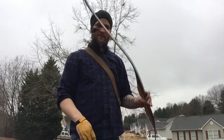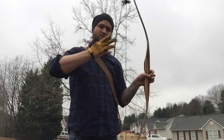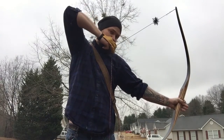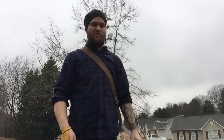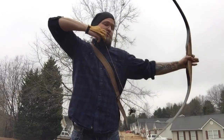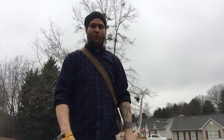Bending a bow is a bit different. There are two different methods — you can hold your drawing hand or anchor hand close to your anchor and push the bow away from you; you can really get your body into it. Or you can do as I explained in previous videos: push the bow and pull the string back, pinching your shoulder blades together and using the bigger muscles of your back. Doing that will build up the muscle strength you need to draw a heavier bow.